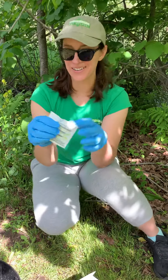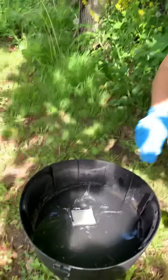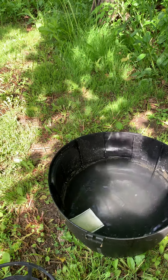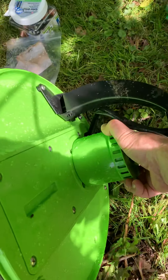We'll take our mosquito accelerator out of the refill kit. It looks like a little tea bag — you just dunk it in there and it sits for 15 minutes and does its thing. Now we can replace our filter.